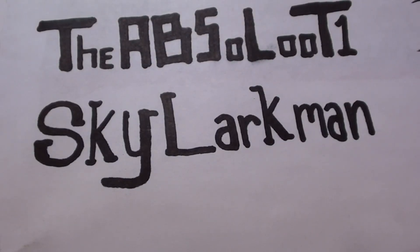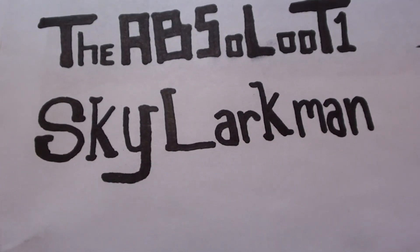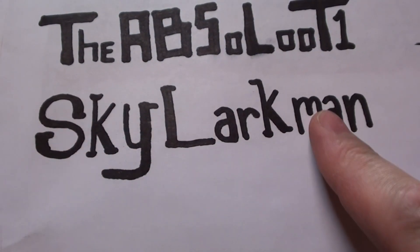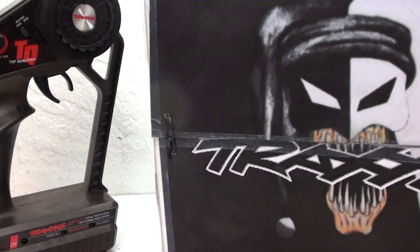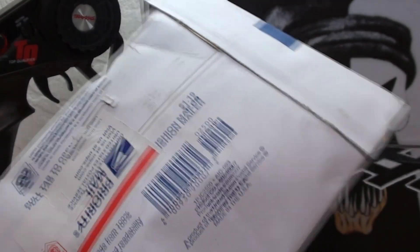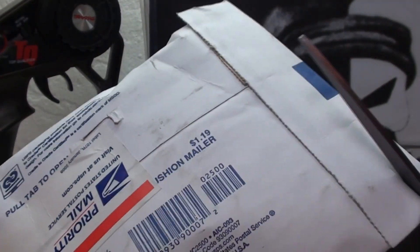Yet another name was added to the box of donations for Jester — Skylark Man. He doesn't have too many videos, but if you go check out his channel, he does have a pretty cool run video of his Slash 4x4. And here is what he donated. So thank you very much, Skylark. Let's open this up and check it out.